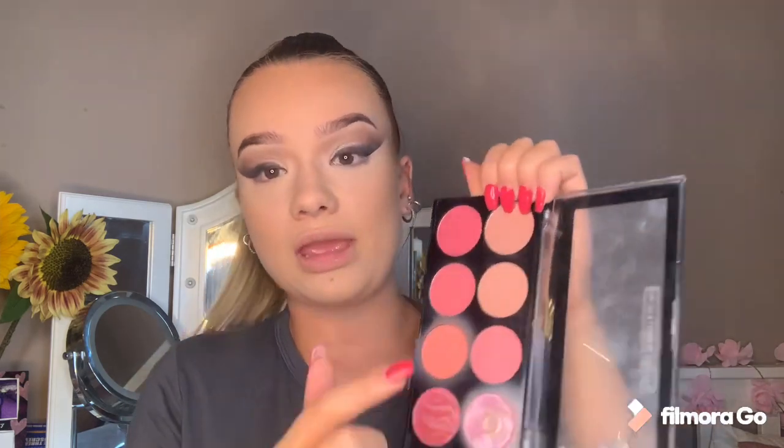I'm using the Revolution Blush Sugar and Spice palette - using the peachy shade - just on top of the bronzer, not too much on the apples of the cheeks.